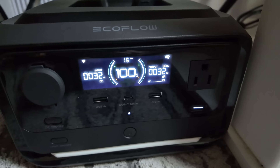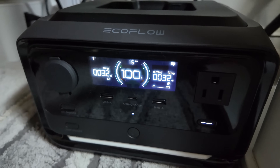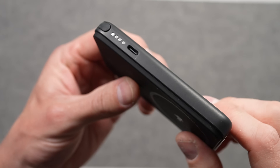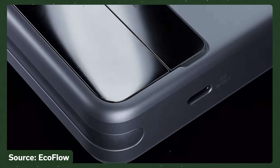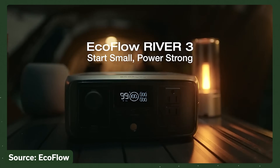The River 3 Plus uses EcoFlow's LiFePO4 battery technology, rated to maintain more than 80% of total battery capacity for 10 years. These ultra-compact 5,000 mAh battery phone chargers are in a special two-pack deal at Costco right now. These are my favorite MagSafe battery. Check out the link at the top of the description to learn more. Thanks to EcoFlow for supporting my channel by sponsoring this video.